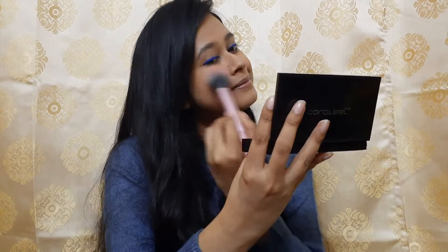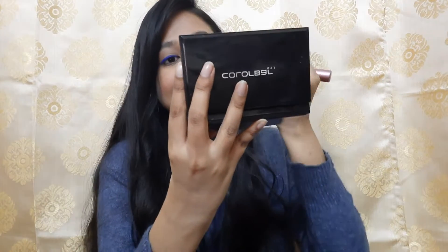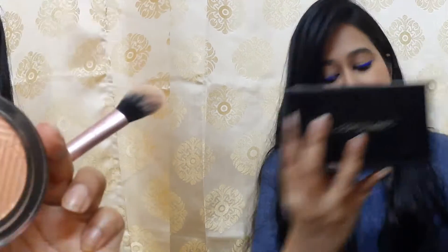I'll be keeping the rest of my face neutral. I'm using this poppy brush to add some color to my face using this color bar palette. And then I'll be using this medium master foam highlighter to give a beautiful subtle glow.